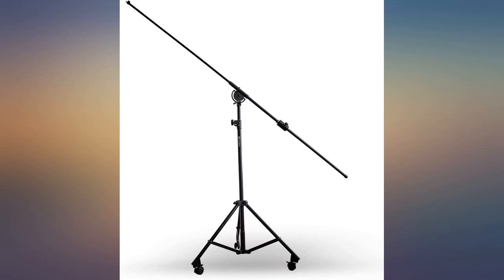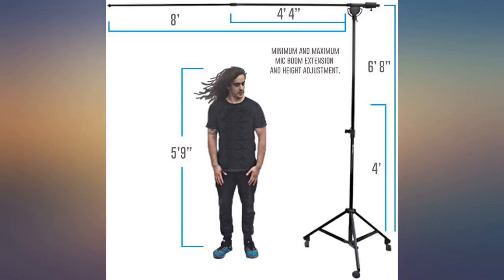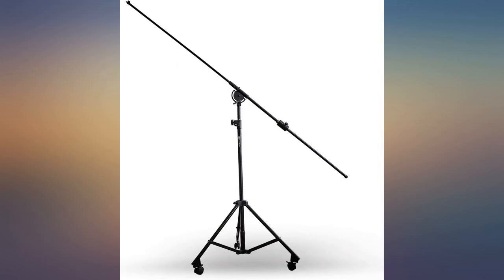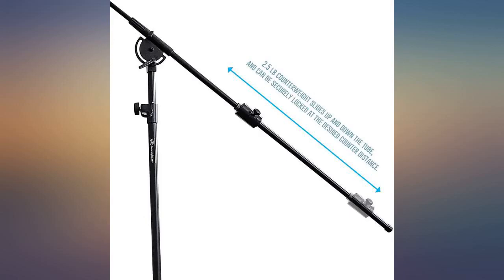The title says it all — this stand is made of tough materials to make it durable. Let's start with the cons. The wheels are a bit of a letdown; they don't move smoothly and damage the overall rating of the rest of the product. The boom pole can't carry much, so the fixed weight at the end of it is equal to the weight of the microphone it can carry at the most.